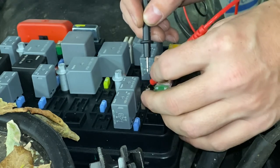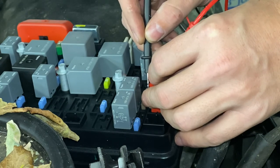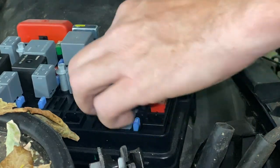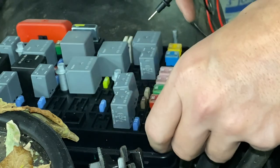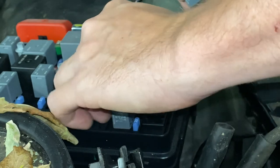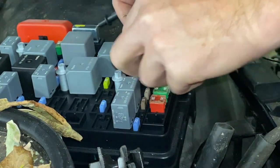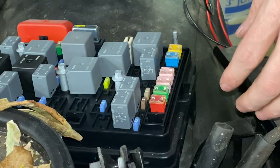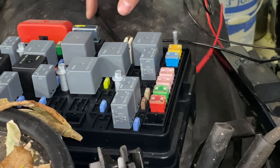Our 5 amp is good, and our 25 amp is good. So next up is to test the relay. I'm just going to swap the relay and see if that makes a difference, because we've got several relays that are the exact same spec here. Odds of all the relays being bad are pretty low. We can go test them — we just need to go to the bench really quickly and throw some power at it. But for right now, let's go test the trunk lid and trunk release.